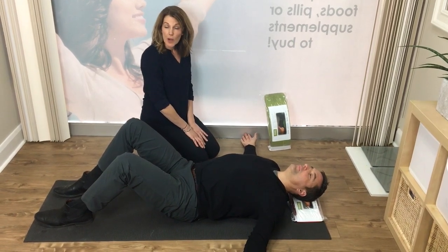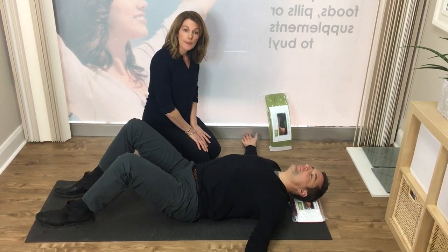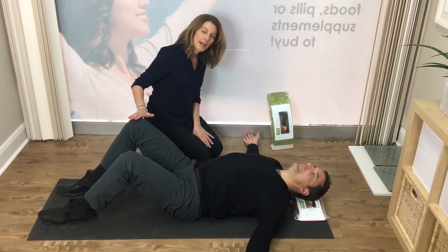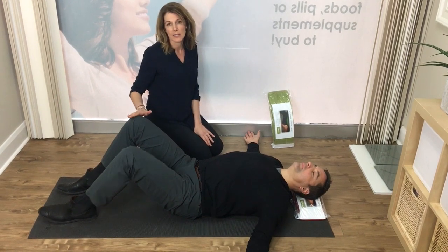If Dr. Neely has spoken to his chiropractor or other health practitioner and they feel that his lower back is flexible enough, he could even go ahead and increase the stretch by straightening out his knees.